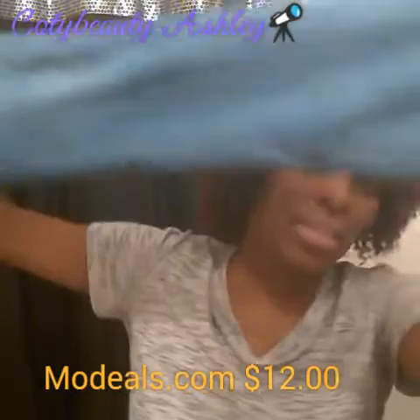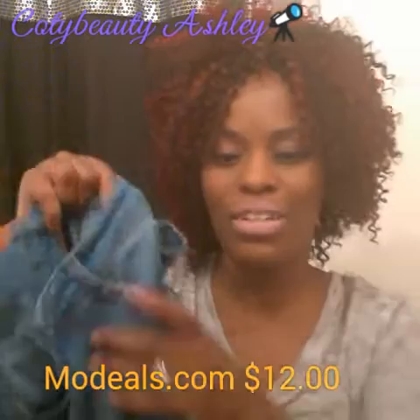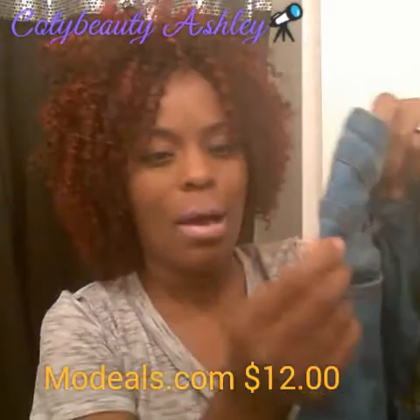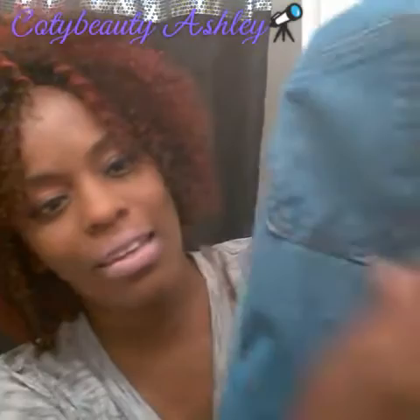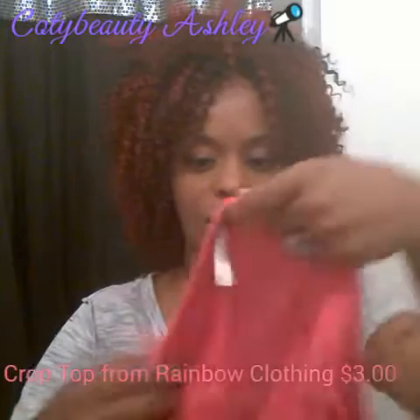These are my favorite jeans. They are fitted at the ankle but they're not so tight, so I wouldn't call them skinny jeans — I would call them bootcut jeans. They are waist-high, about an inch and a half. They have a brown lining in them. You can wear any color when you have the brown lining; you don't always have to wear a brown shirt. It's just a natural color jean. It also has light spots in it, so when you put them on, the areas where the light spots are will pop out more and just make you look very, very pretty. I paid $12 for those jeans.